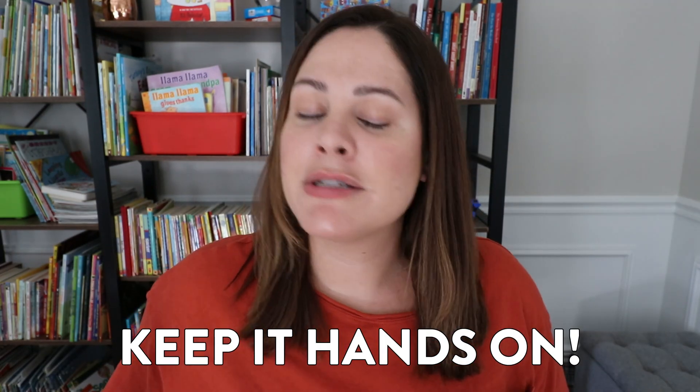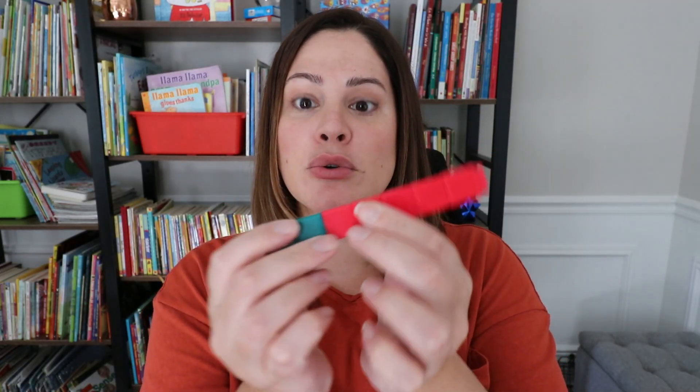Idea number one for teaching how to decompose numbers is to keep it hands-on. This is almost always a tip in any of my math videos for kindergarten, first, and second grade. When students are actually able to use their hands, feel the number in front of them, and break it apart into pieces, it just adds a whole other layer to their learning. There are many different activities and models you can use when teaching students the different parts of a number.